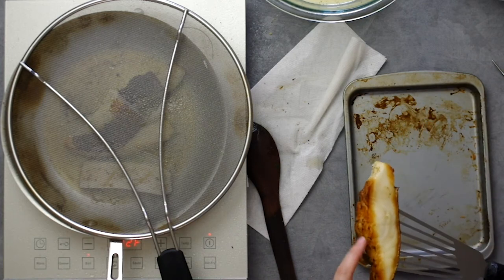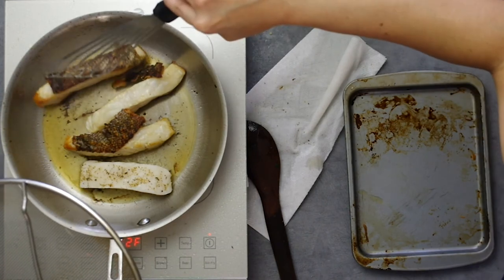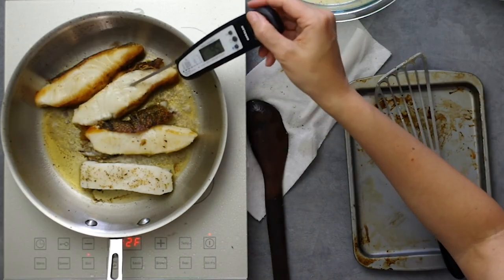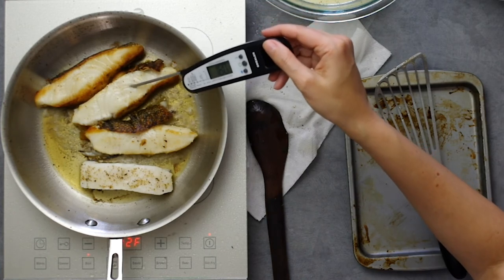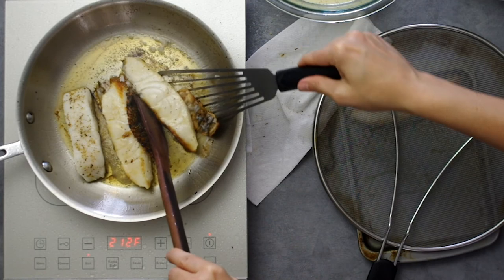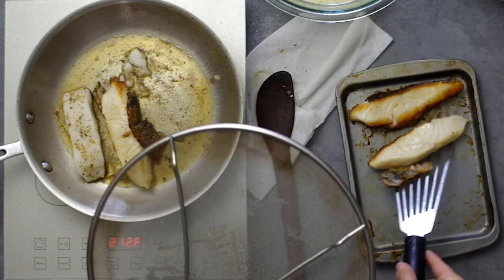Once you sear the fish on both sides, you can roast it in the oven for a few minutes at 450 degrees Fahrenheit to reach doneness. I decided to leave them in the pan a few more minutes just to fully cook because I was annoyed I had to use the oven, but the meat starts to separate when it's done — and that's a visual cue.